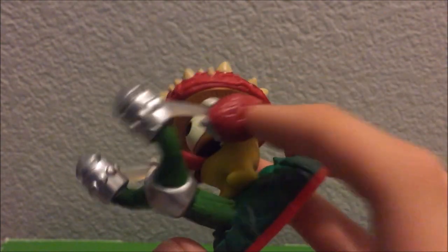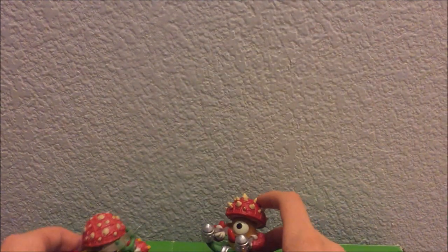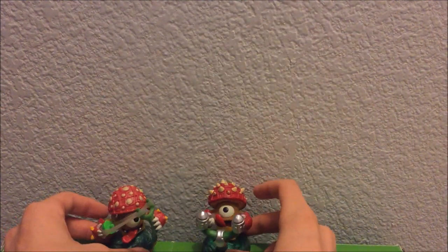They could have obviously done the spikes here, they could have done the flaps, and they could have at least maybe drawn on the spikes. But overall, really good figure. I'm going to put them back over here — you guys can look at them, they look pretty cool next to each other.